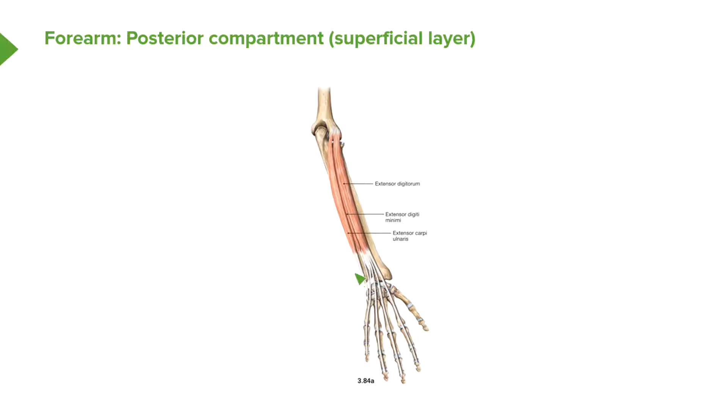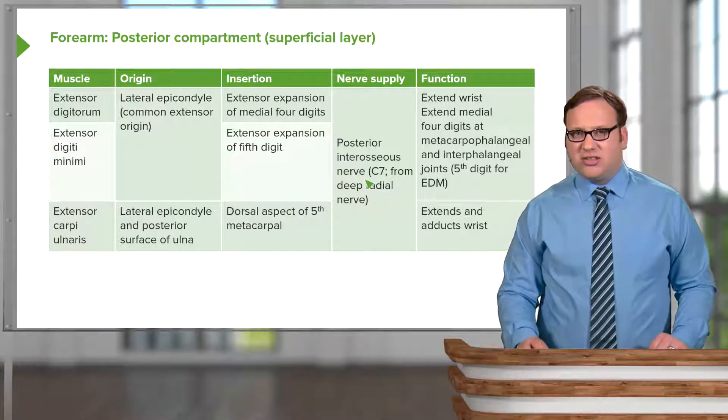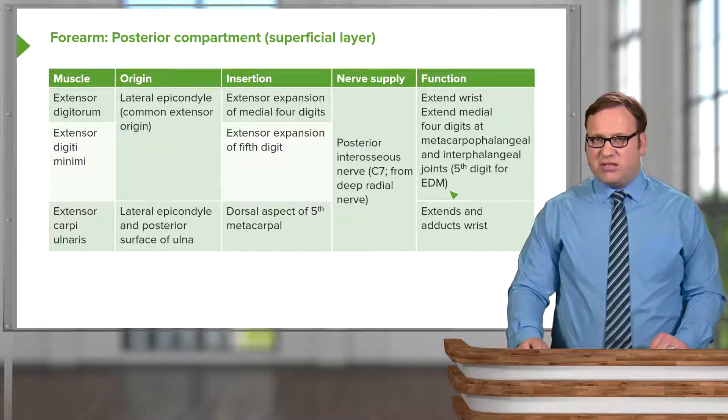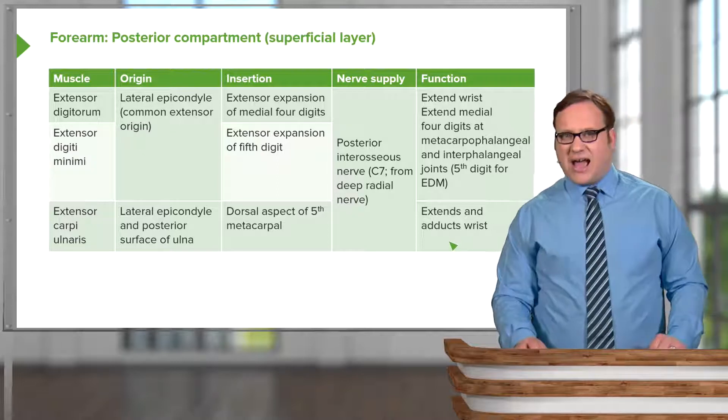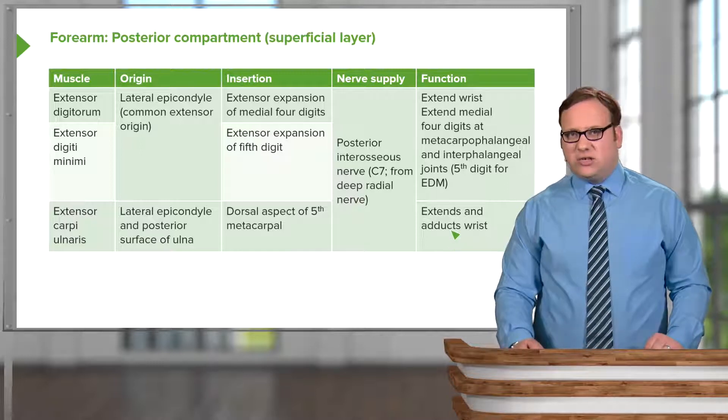Extensor carpi ulnaris runs down from the common extensor origin, specifically the lateral epicondyle, and also from the posterior surface of the ulna. It passes to the dorsal aspect of the fifth metacarpal, associated with the little finger. It is supplied by the posterior interosseous nerve. This muscle is associated with extending the wrist and also with adducting the wrist, and can work together with flexor carpi ulnaris to adduct the wrist.